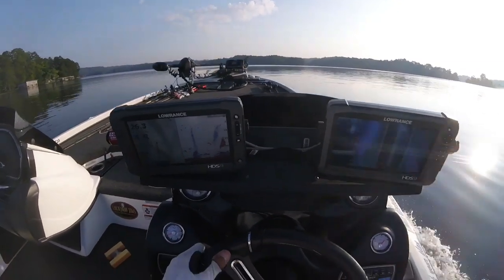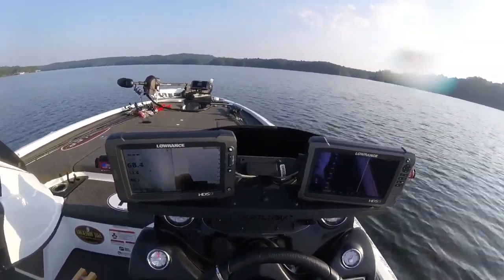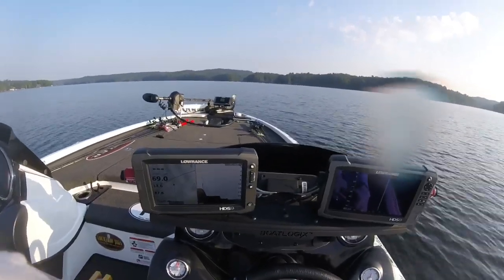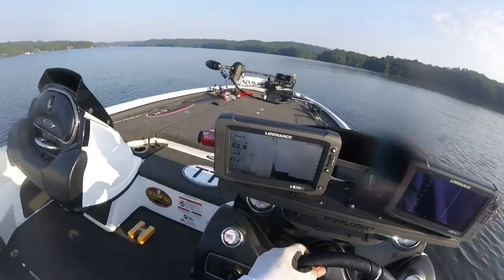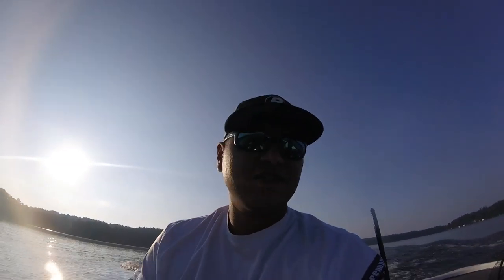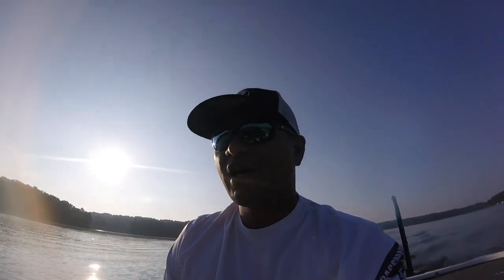Here we go. We were slammed full of gas and the live wells were full. We got up to about 70, and from about 65, 66 on, you see the boat start to walk and weave and wobble a little bit back and forth. I didn't put my hands on the steering wheel — I just kind of let it do its own thing. If we were running any faster, it would have got out of hand and you could lose control of the boat.